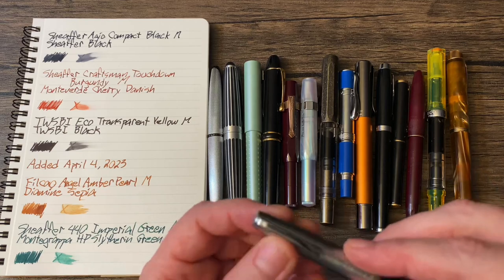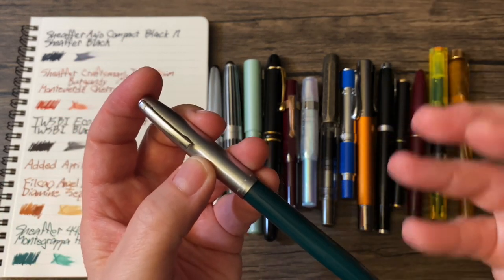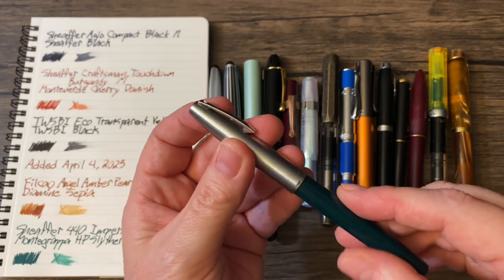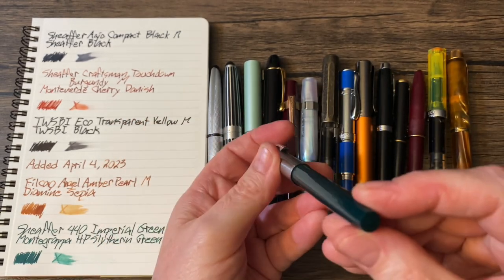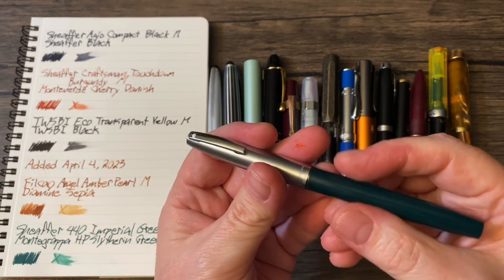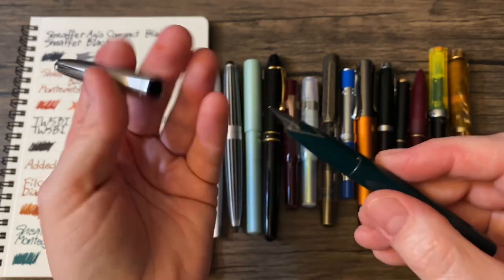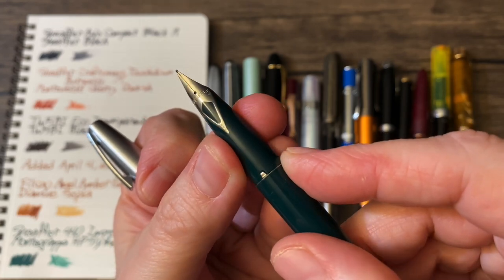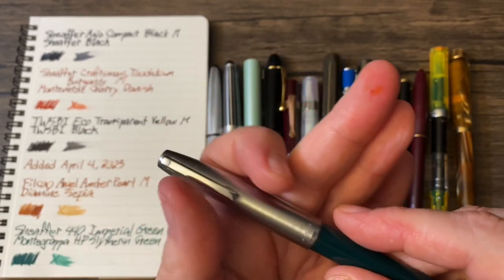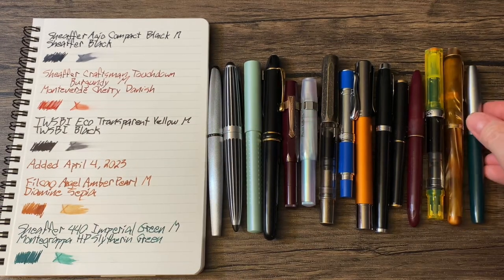And then the last one — another recent acquisition. Honestly, I'm slightly disappointed just because it reminds me of the modern-day Parker Jotter, with a nice metal cap and a plastic body. Nevertheless, something else makes up for it. This is the Sheaffer 440 Imperial Green with a medium nib — and you've got to love that nib design. Sadly, it lacks any kind of snap; it's just friction fit. And that is loaded up with Montegrappa Harry Potter Slytherin Green.